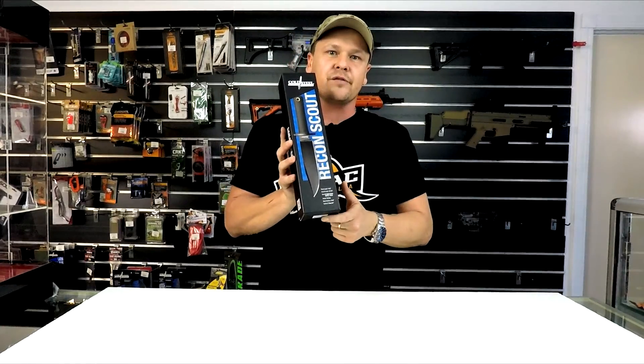I have one of these knives — these are absolutely awesome. First up, it comes in your standard Cold Steel box with a bit of specs on the front.